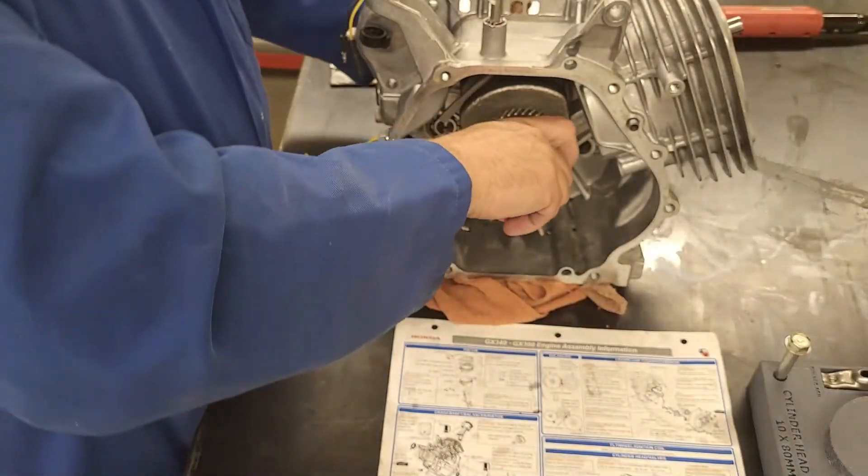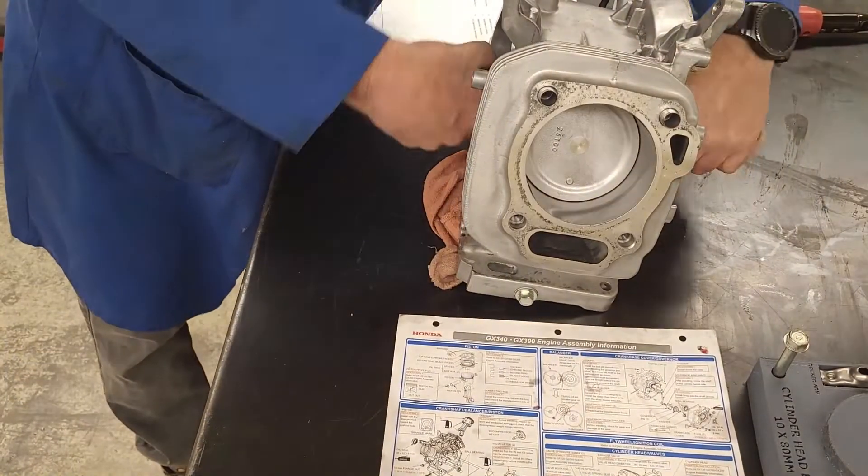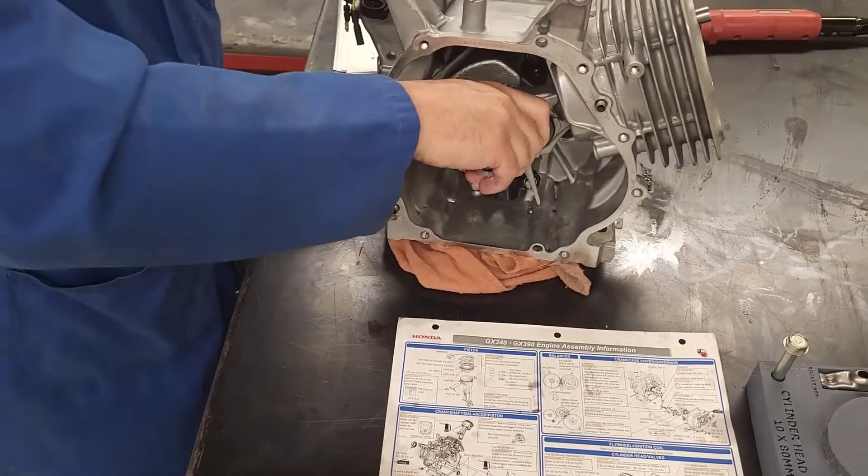Now I'll roll it around and make sure everything feels good — my piston is moving in my cylinder, which it is.